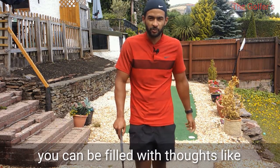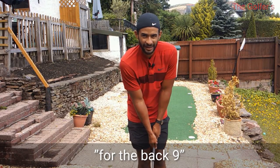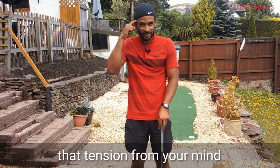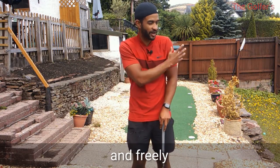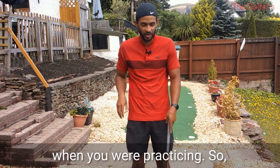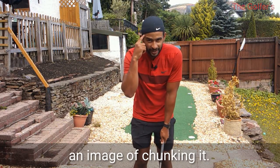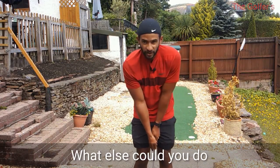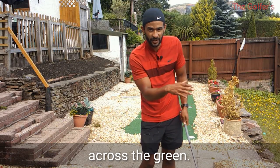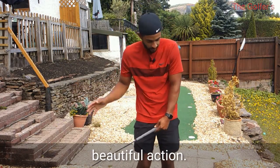Whereas in competition you could be filled with thoughts like: 'If I get this up and down I'll have a chance for a point score that could win,' or 'I've got to get up and down.' As I say that, I tense up and things start to change. That tension from your mind starts to affect the way you think about the chip - you actually start to think about it consciously. You think, 'This is a tight lie, what if I chunk this?' - and already you've created an image of chunking it. So you chunk it, or you get scared and thin it, skull it across the green, and then on the next chip you don't want to thin it so you chunk it - and you've moved away from that free, beautiful action that just sends the ball towards the hole.